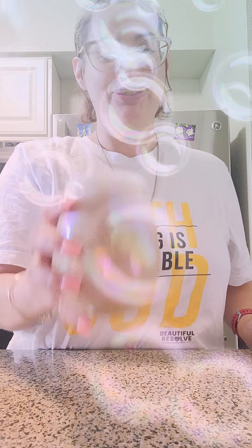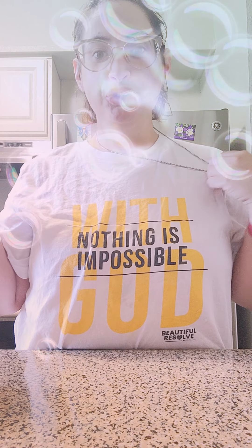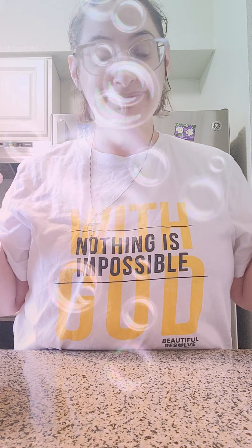Can I read my shirt? 'With God, nothing is impossible.' Amen.